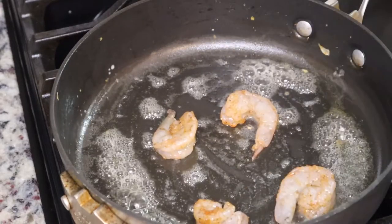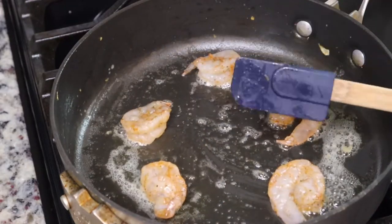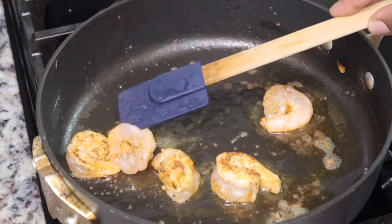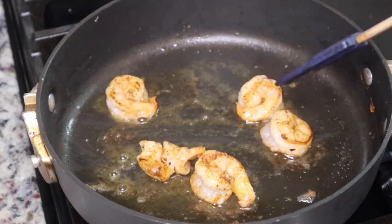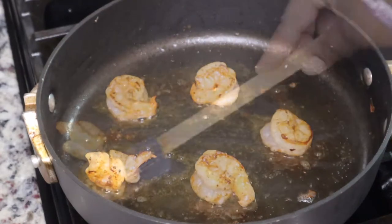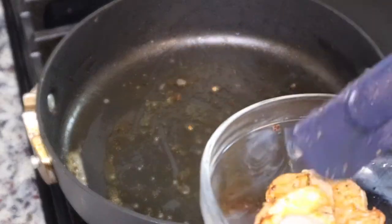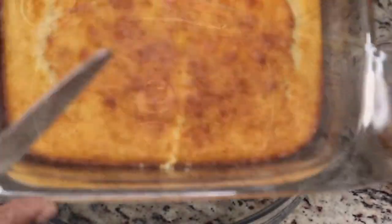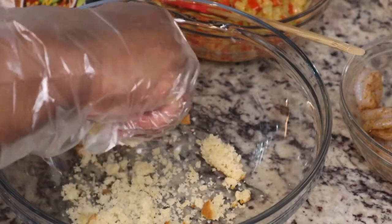I put some butter into my skillet and I'm going to cook these five shrimp and leave the other ones uncooked because those are going in the actual dressing. I do wish I had put a little more shrimp in there, but it balanced out because I'm going to add in some crab to our seafood dressing. After your garnish shrimp is cooked, just put it to the side.